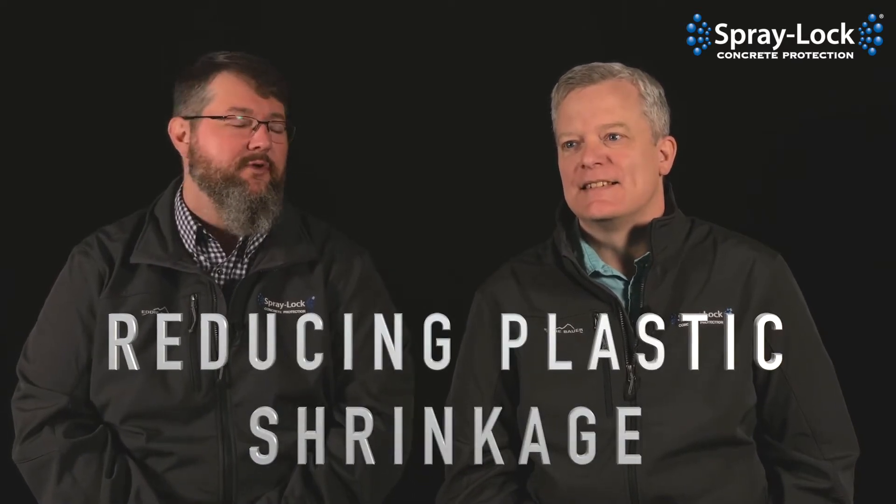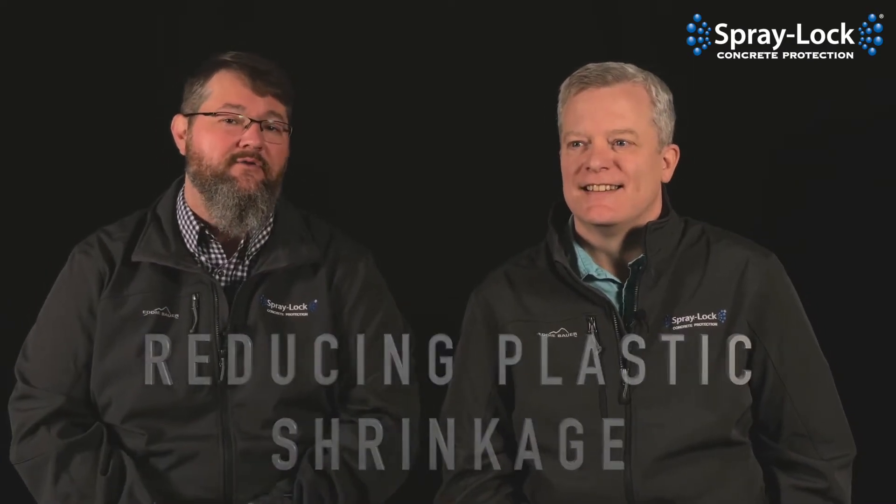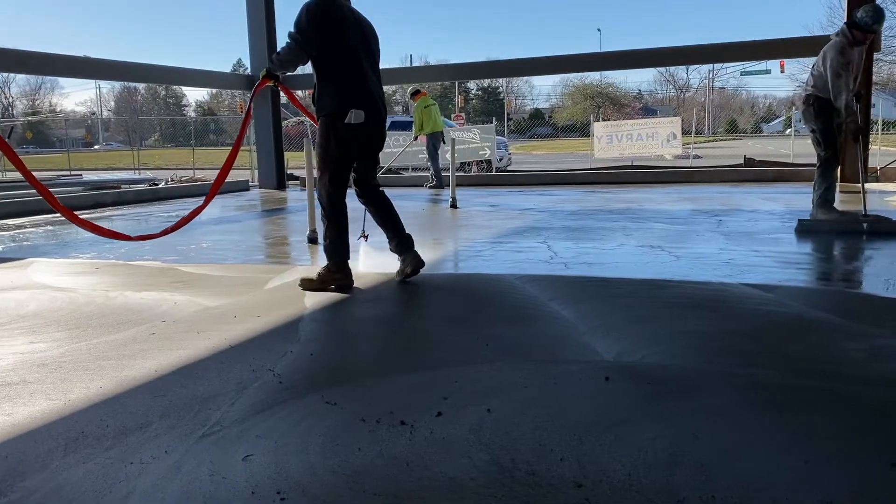but today I wanted to stand in front of our black backdrop and talk to you a little bit about methods to reduce plastic shrinkage. We know that nobody likes cracks in their concrete, and there's different types of cracks. Today we want to talk about ways to reduce plastic shrinkage — we're talking about initial curing and other products.